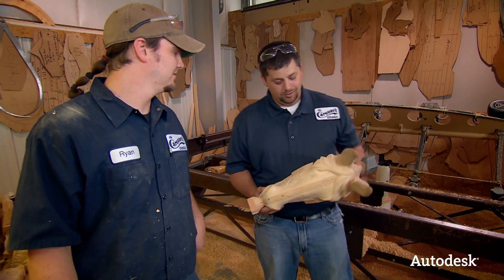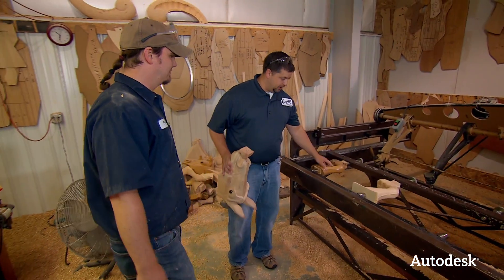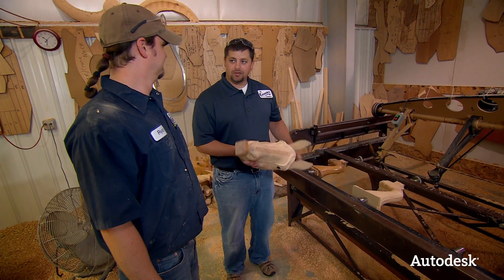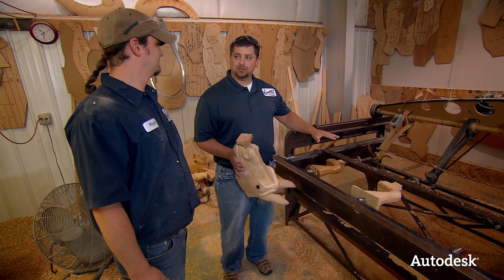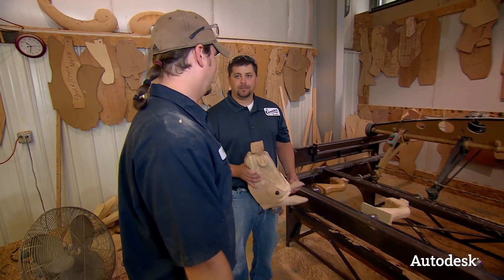So how many different parts do you guys turn out? You basically take a blank stock and turn it into a hoof or a head or what have you — how many are you guys able to turn out a day? It just depends on the size of them, but the little legs — he could probably turn out a full set of legs in about half a day.